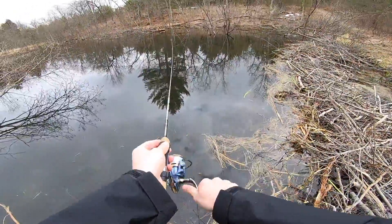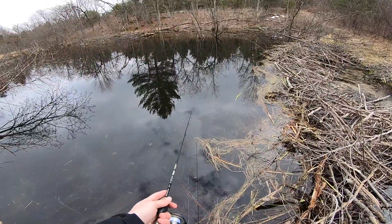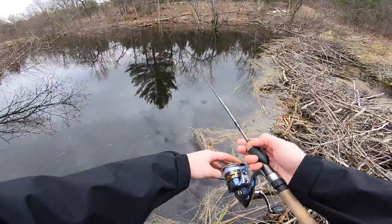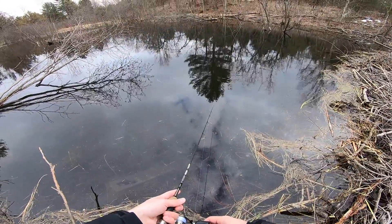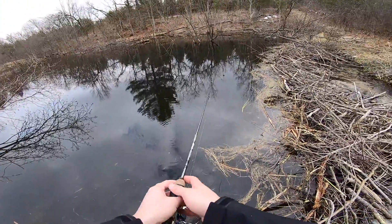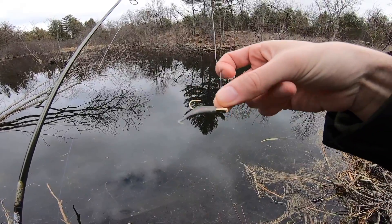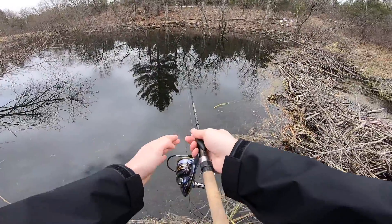I'm thinking I should go with a little bit more subtle presentation — maybe like a little jig, a little trout minnow. Trout magnet, that's the word I was looking for. Yeah, I think that's what we're gonna do, switch up lures and get back out there. Re-rigged — got a little Berkley minnow on a gold trout magnet jig head. See if this is the trick.